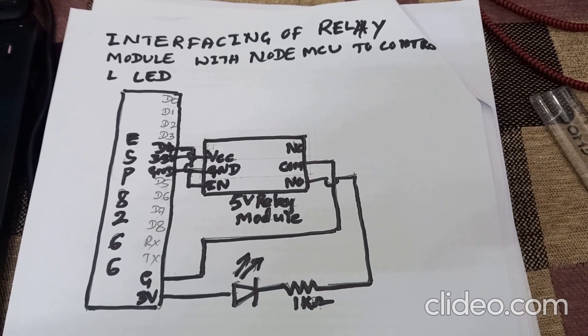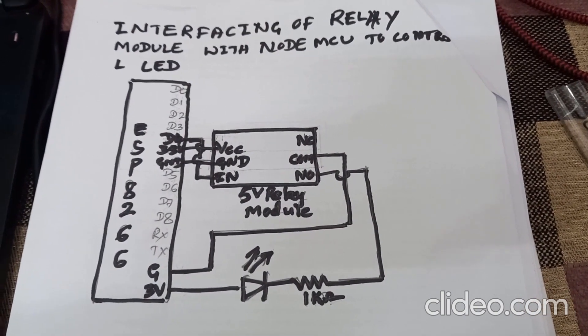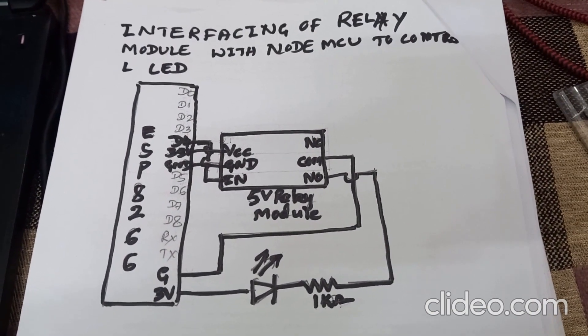This is an experiment to interface a 5-volt single-channel relay module with NodeMCU to control an LED.